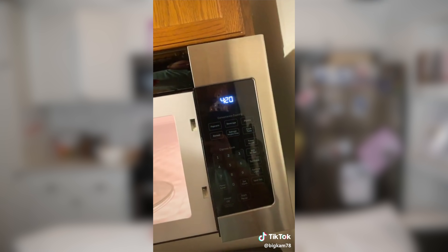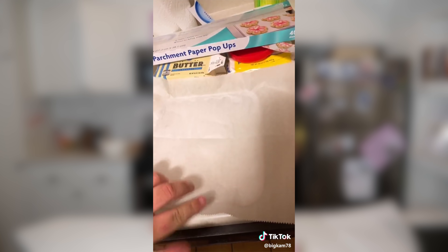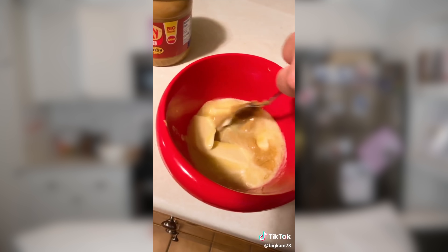Step two: take your bowl, set your microwave to 4:20, and hit start. Step three: while you're waiting on the microwave, go ahead and line your pan with a piece of parchment paper. Step four: stop your microwave at three minutes and twenty seconds so you can mix it up a little bit. Step five: you're gonna want to stir it like you're whipping a brick.